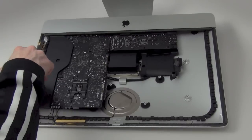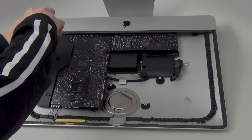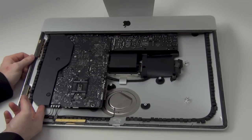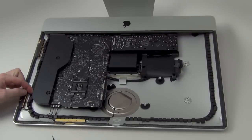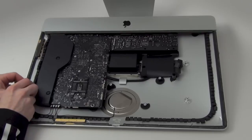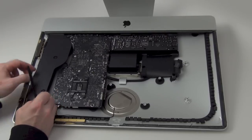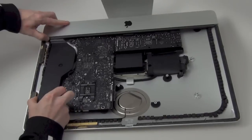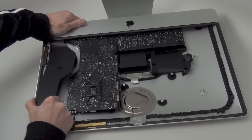Now to remove the right speaker assembly. First, loosen the two T8 screws from the speaker. Next, you will need to un-route the Wi-Fi antenna from the side of the speaker assembly, and then unplug the speaker cable from the logic board. Now you will need to firmly pull and wiggle the speaker assembly up and out of the casing.